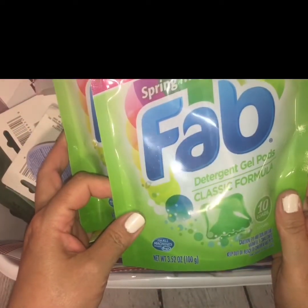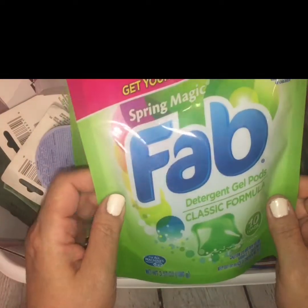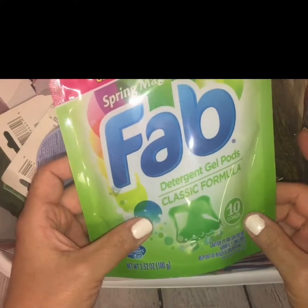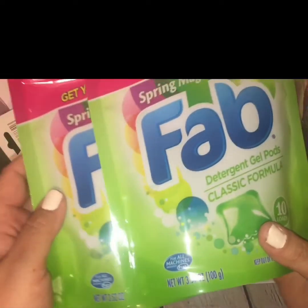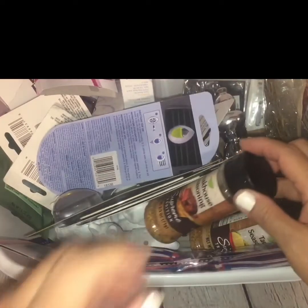I found this pack of Fab Spring Magic detergent gel pods. It says this is the classic formula and they make 10 loads, so I'm assuming they're 10 pods per pack. I picked up two packs to give them a shot — I thought that was cool for a dollar.